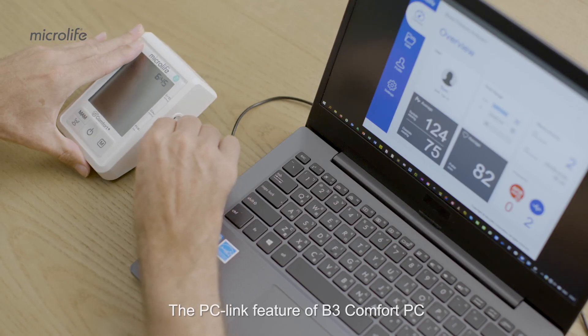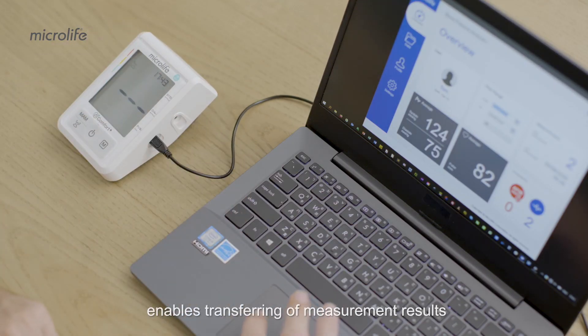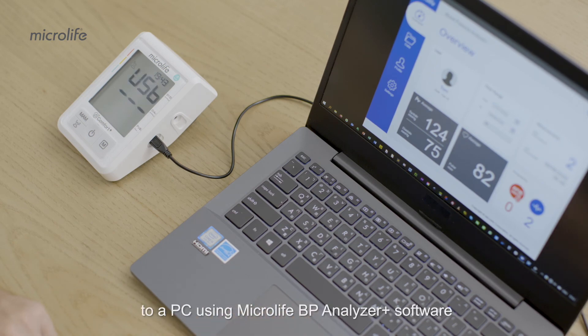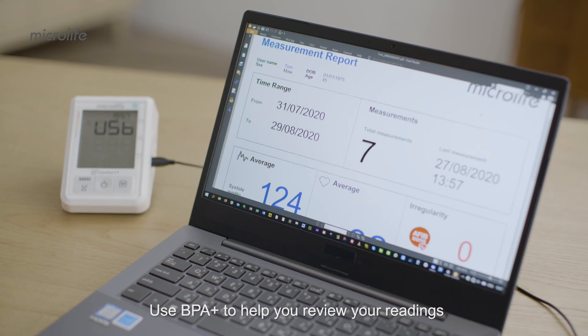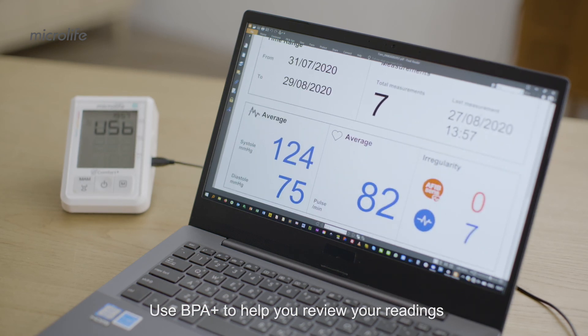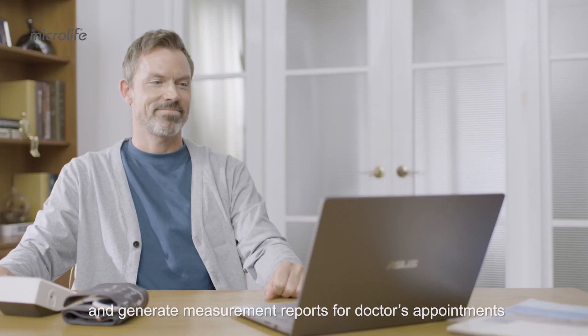The PC link feature of B3 Comfort PC enables transferring of measurement results to a PC using MicroLife BP Analyzer Plus software. Use BPA Plus to help you review your readings and generate measurement reports for doctor's appointments.